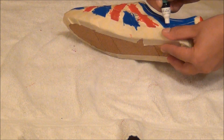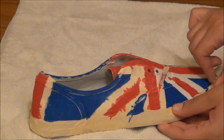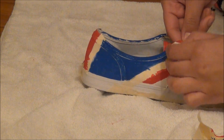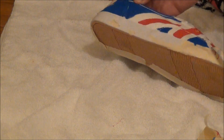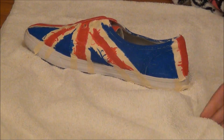Next we're going to be removing the tape. All you want to do is start at the top of the shoe and slowly pull each piece of tape down. You want to make sure all the paint on the shoe is dry before you do this, because otherwise when you're removing the tape it might drag some of the wet paint onto the white part of the shoe, which would not be good.